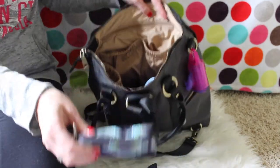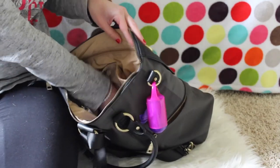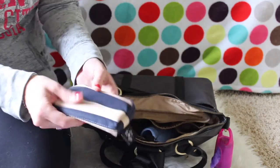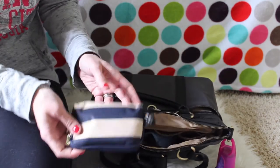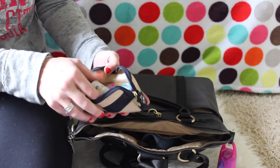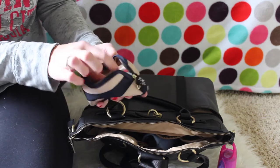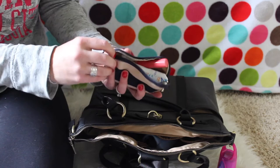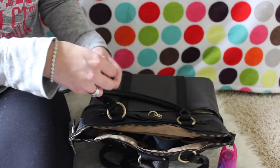I have a small set piece with credit cards and gift cards and a chapstick, and then another small set piece — I just love these JuJuBe set pieces. This one has random mom stuff: another little stick, a tampon, two chapsticks, and my little USB drive.